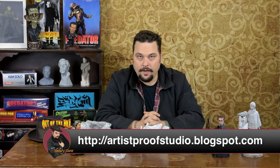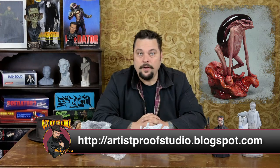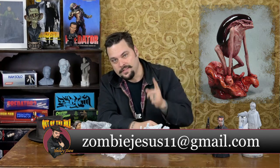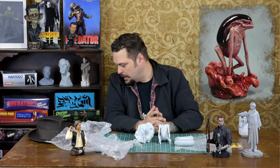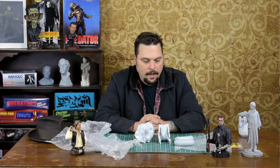This is one of my favorite kits to come out this year. It's from Artist Proof Studios — the kit sells for $125 plus shipping. Artist Proof Studios is Norman Myers; he generally works with Paul Komoda, William Paquette, and a bunch of other great artists, and he's a great sculptor in his own right as well. You can reach them at zombiejesus11@gmail.com or through artistproofstudio.blogspot.com. It's a wonderful piece, and if you're a fan of anything disgusting, this is perfect — it's an alien-human hybrid sculpted by William Paquette; you're not going to beat that.